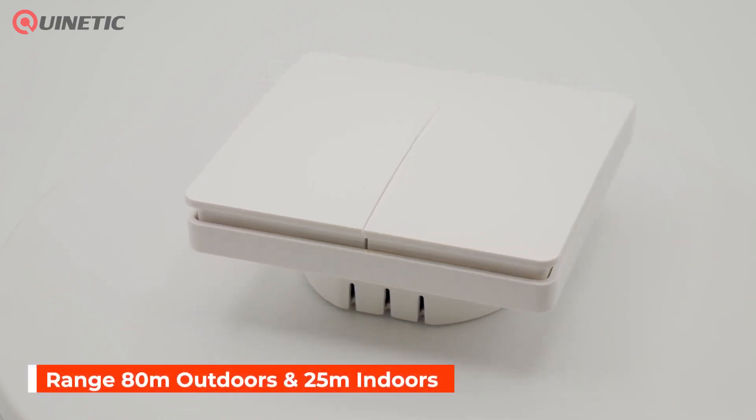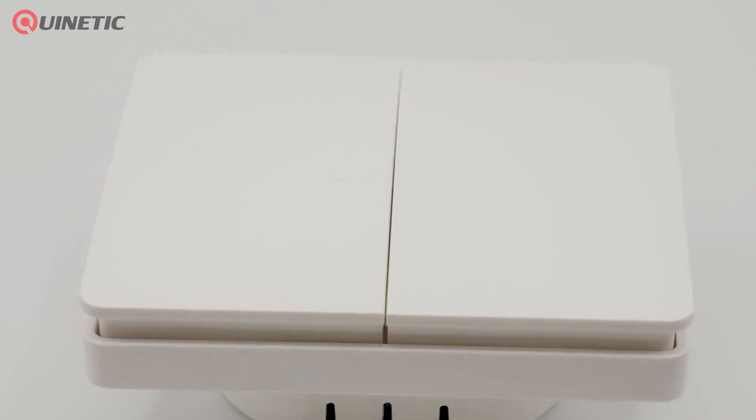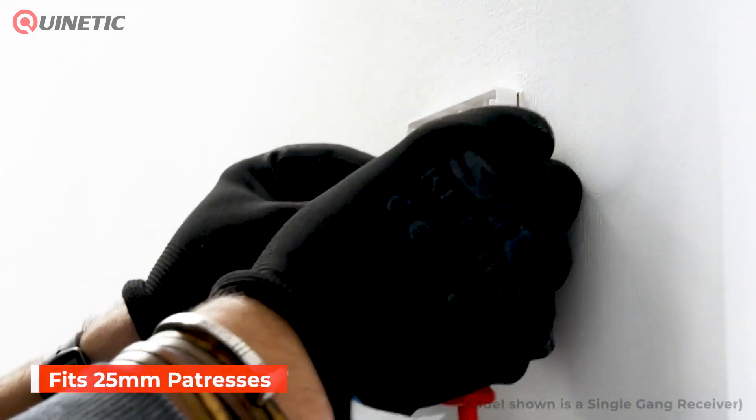It features a control range of up to 80 meters outdoors and 25 meters indoors. Installation is very straightforward as the unit fits seamlessly into standard 25mm metal and plastic back boxes.